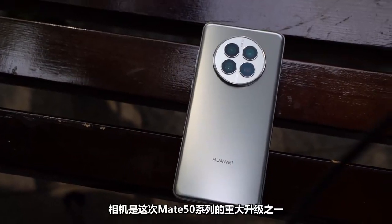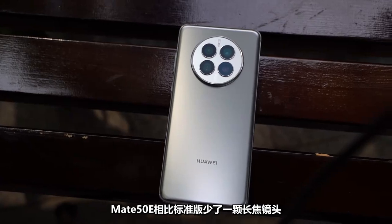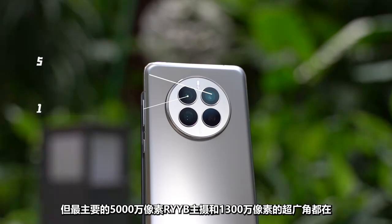The texture feels premium, and if you don't look too closely, it's almost identical to the Mate 50. The camera is one of the major upgrades to the Mate 50 series. Compared with the standard Mate 50, the Mate 50e is missing a telephoto lens, but the 50-megapixel RYYB main camera and the 13-megapixel ultra-wide angle are both present.